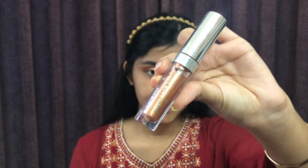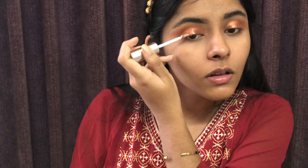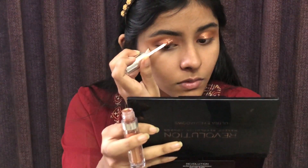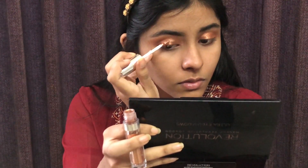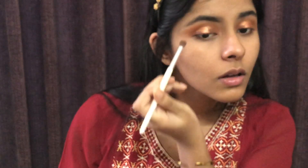I will use Colourpop in the shade Rock of Fame. I will apply the copper shade to add some extra bling — you can skip this part, or you can use liquid glitter instead.